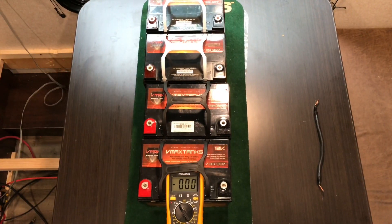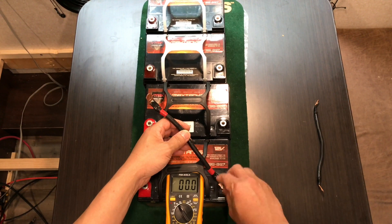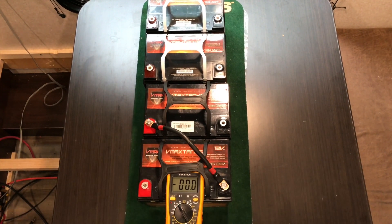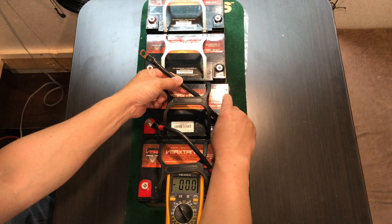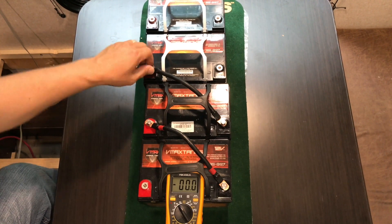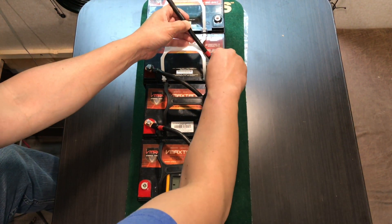Here we go — 48 volt configuration. Negative to positive, negative to positive. From the third to fourth battery, same thing: negative to positive.